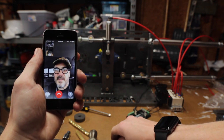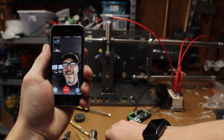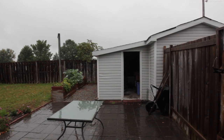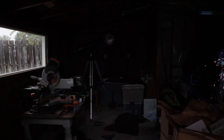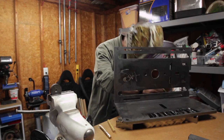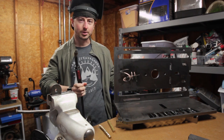Hey Jimmy, check this out. Oh, hey, it's you. Welcome back to my channel.